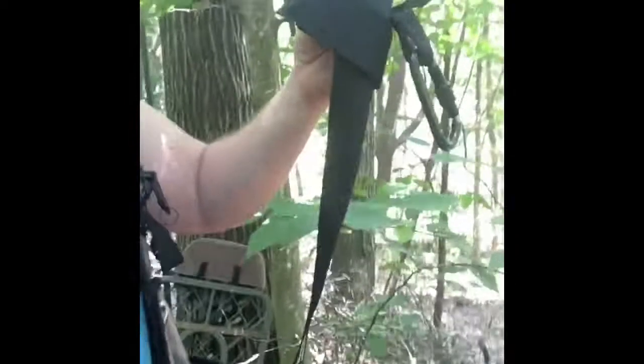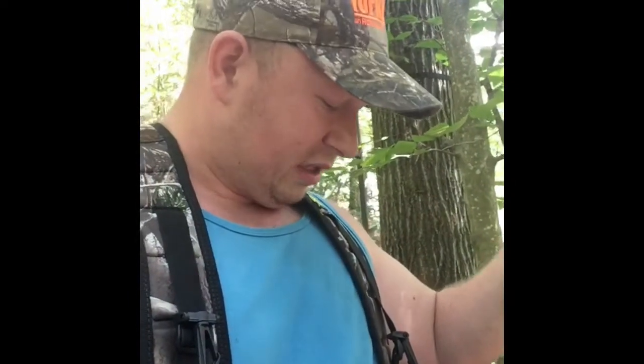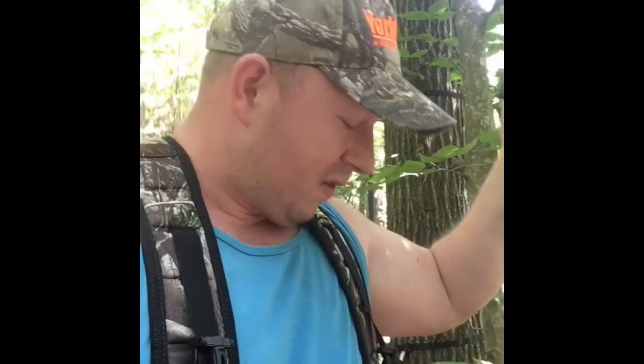One of the other things you can see I'm wearing is my hunter safety system vest. I also use a lineman's belt when I'm in the tree for hands-free operation — I'll show you what that looks like once we're up in the tree. I'm self-filming this, so you're not going to see every step of the process, but you'll get the general idea.